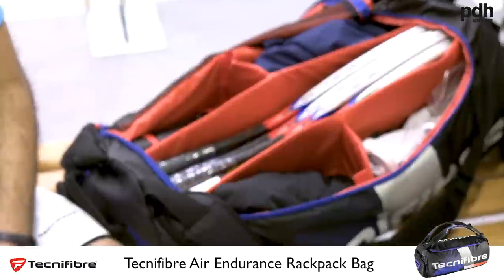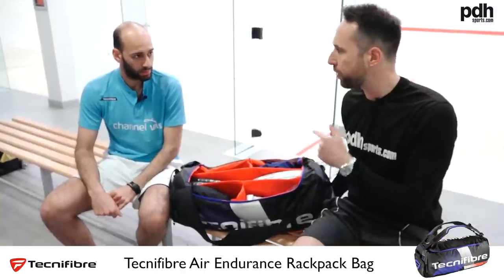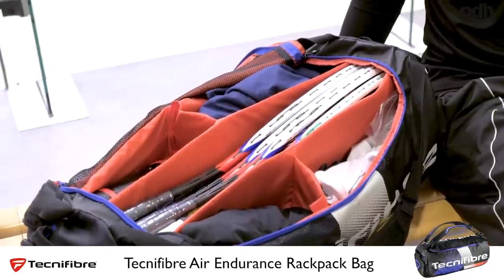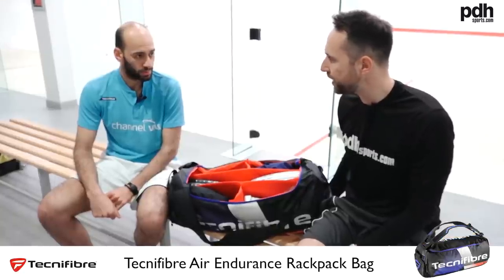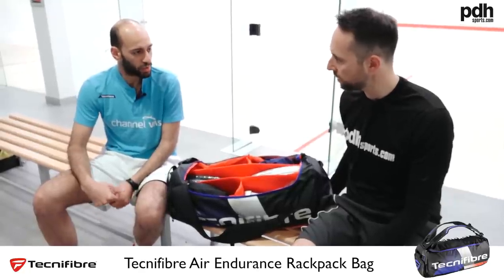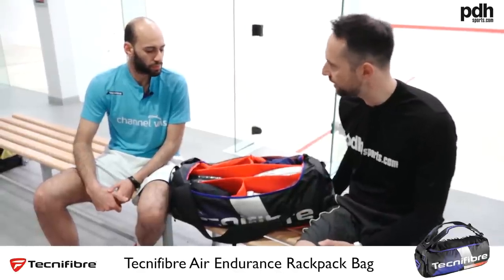The first thing I've noticed is you've now got the 130x Speed in the bag — previously you were using the 125 but you've moved to the 130. Any particular reason? I was just testing both rackets to find out which I'd prefer for tournaments, and I just felt I needed more power for my game. I think the 130 suits my game much better. I still like the 125, it's a good racket, but that extra bit of weight gives me more power.